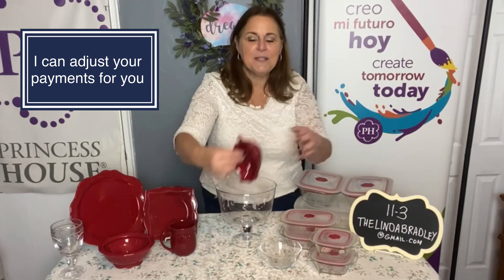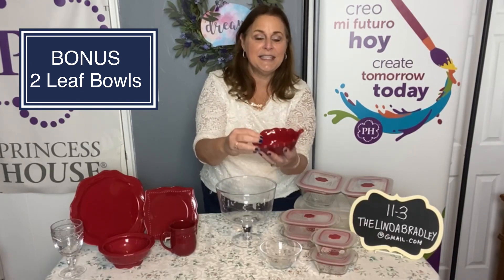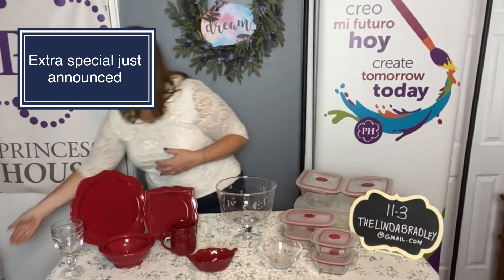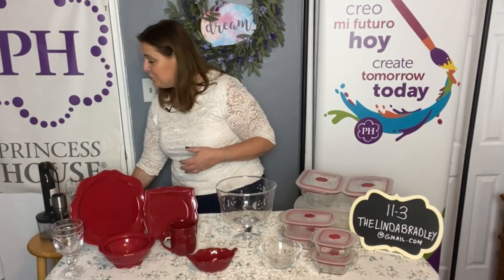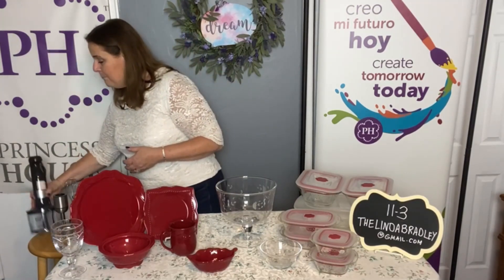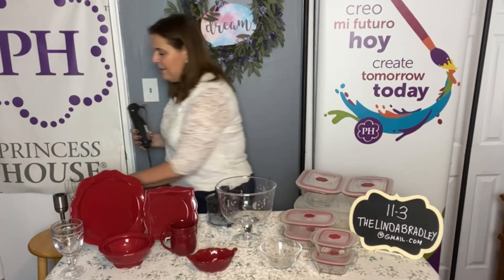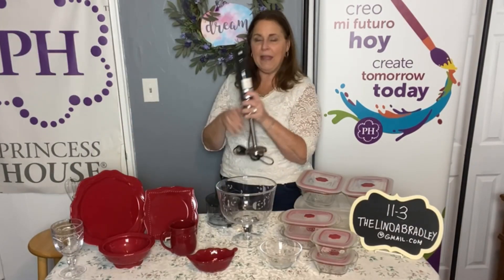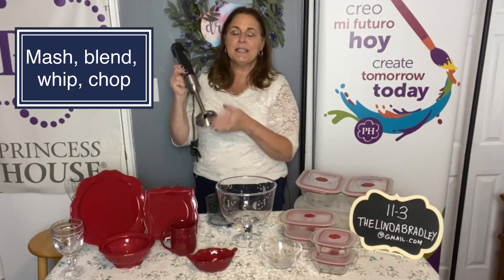I also have a little bonus of our leaf bowls — aren't these so cute? Perfect for nuts or candy, so I'm going to include two of them in your order. We also just got a last-minute special I want to tell you about. This is one of our most popular items to help you make all of your desserts — our four-in-one immersion blender. Anywhere that you have a plug, you can use it. It's nice and compact and doesn't take up a lot of room.